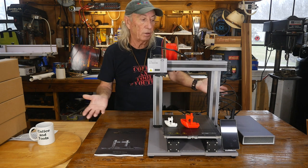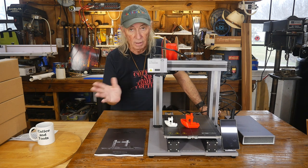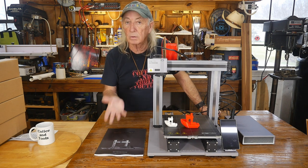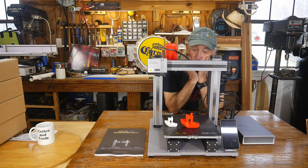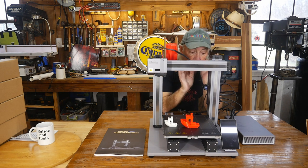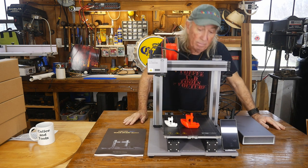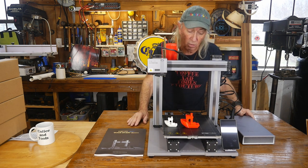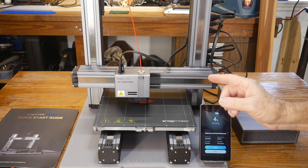The overall feel of the machine is that it's really good quality — definitely in a class all its own, especially the fact it runs all three functions. It just walks away from the crowd. How many machines out there can run all three like this and have great software, a beautiful manual, and good assembly? I don't know of anything. Snapmaker is really in its own classification.